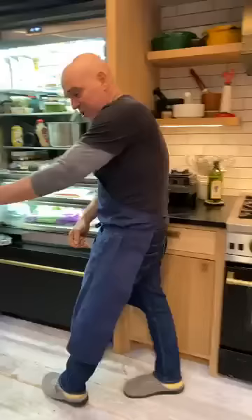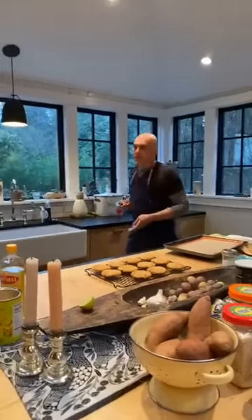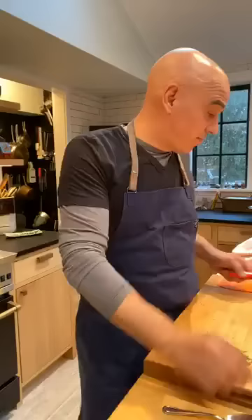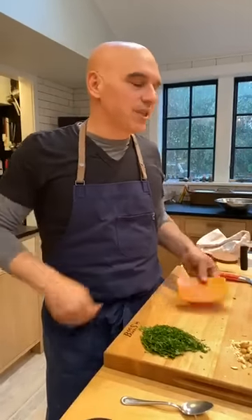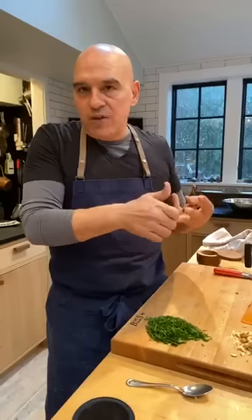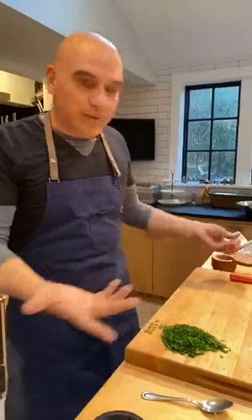A couple of people are asking what kind of knife that is — it's a chef knife. One of the things I talk about all the time: you see these blocks of knives and sets. I've been cooking professionally for 30 years, and 99.9% of what I do, I do with a chef knife. I'd say instead of spending money on a whole set, just find a chef knife you love. You basically need a chef knife, a serrated knife, and if you want, a paring knife. Those are all the knives you need in your kitchen.